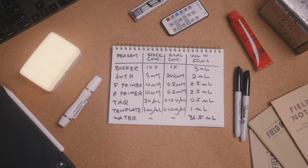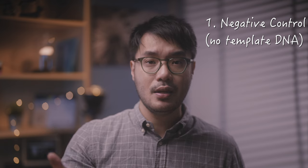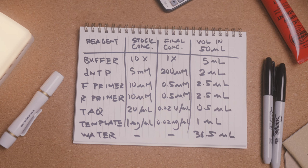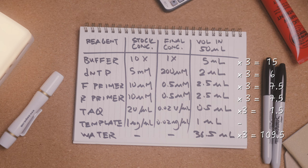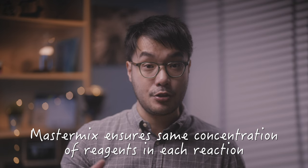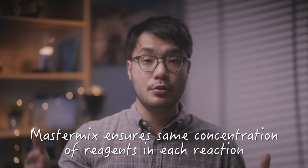Normally, the minimum number of reactions to set up in one go is 3: a negative control without any template DNA, the test reaction with template DNA, and an extra reaction just in case. We multiply all the volumes needed by the number of reactions, so in this case it's multiplied by 3. Our master mix will include every reagent except the template DNA, and this allows us to prepare the same volume of master mix into each reaction tube, lowering the variability in chemical concentrations across different reaction tubes due to pipetting error.